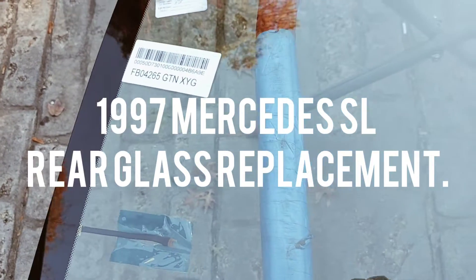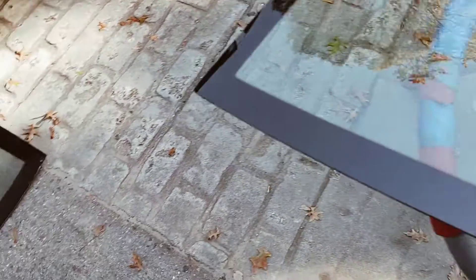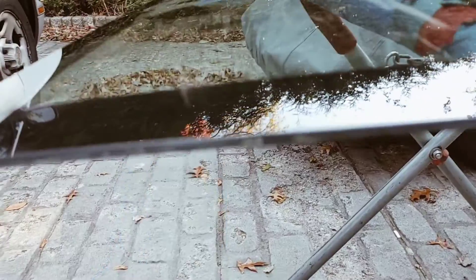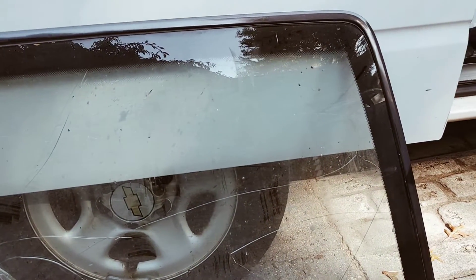What's up guys, Shamil here working on a 4265 — this is a '97 Mercedes SL 500 back glass, and it's laminated. I took the glass out; this is the back glass that comes off the hard top, but it's also a convertible that comes with a hard top.